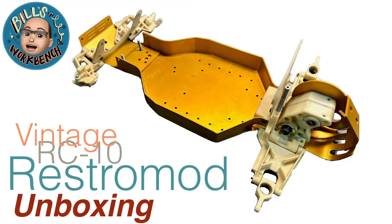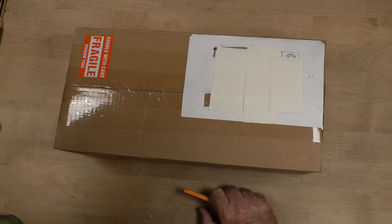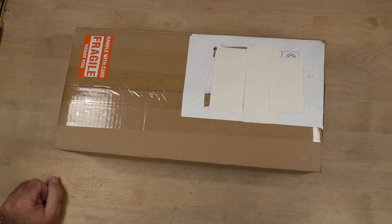Hello everyone and welcome back to Bill's Workbench. This is — I think it's going to be season two or three, I hope.